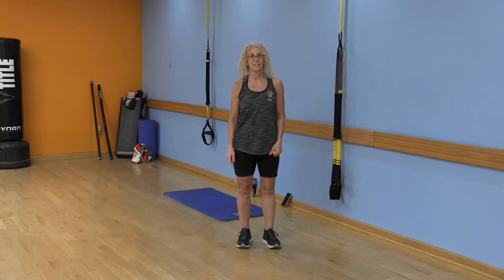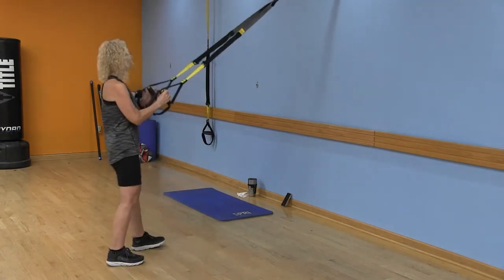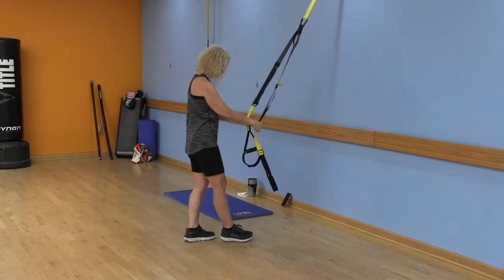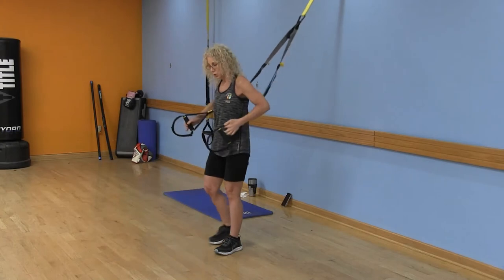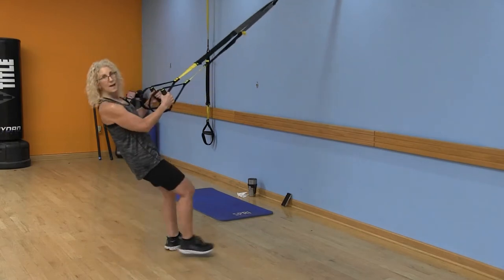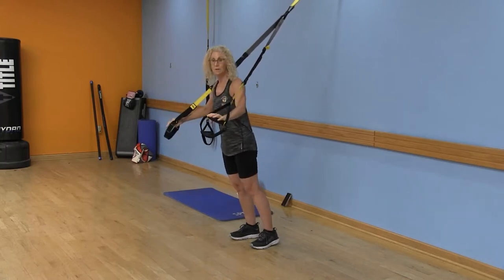Welcome to our TRX class — Total Resistance Exercise. We're going to review five important rules. First, no slacking: you don't want the bands loose. Second, no sawing — don't move side to side, or one handle ends up longer than the other. Third, no chafing — don't let the bands rub against your shoulders or arms. Fourth and fifth are about posture: don't collapse during a back row, and don't let your hips fall forward or your butt push up during a chest press.